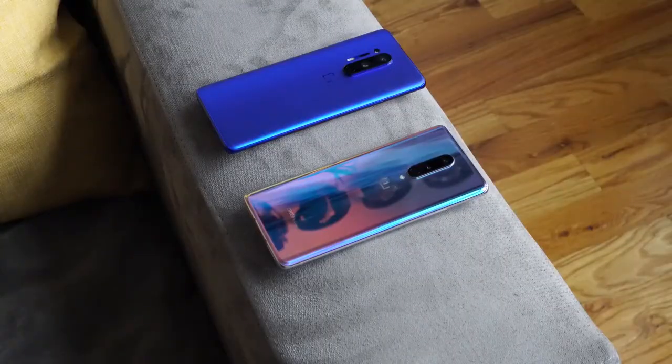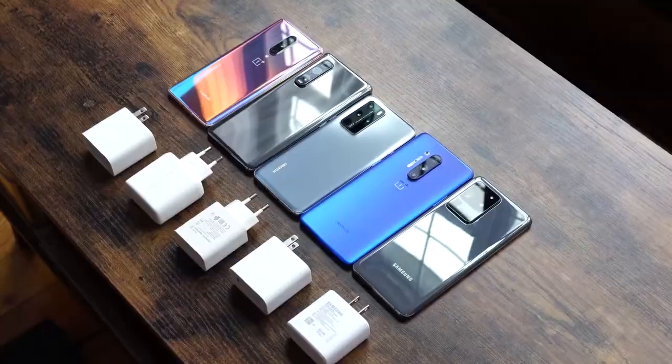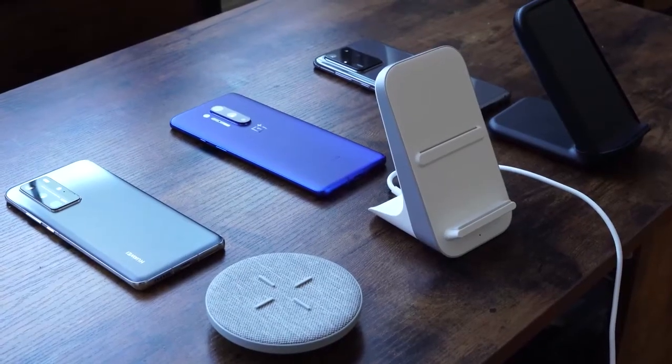Thank you very much guys, hopefully you enjoyed this video. Stay tuned for more content on the OnePlus 8 and OnePlus 8 Pro on the channel — we have a battery charge test coming, a wireless charge test, a camera comparison, and a quad camera comparison as well. If you have any questions or comments, leave them down below. Don't forget to like, share, and subscribe, and always enjoy your entertainment.